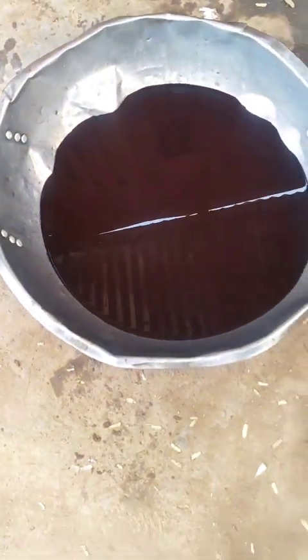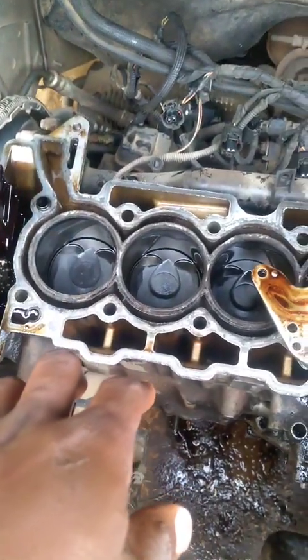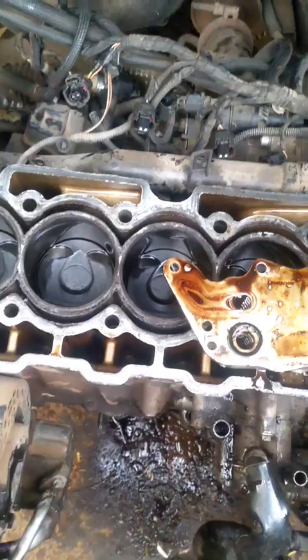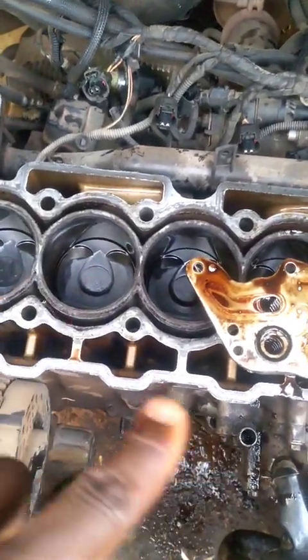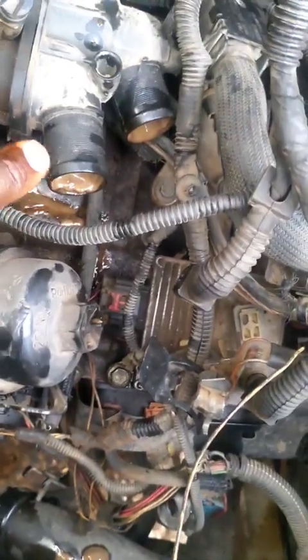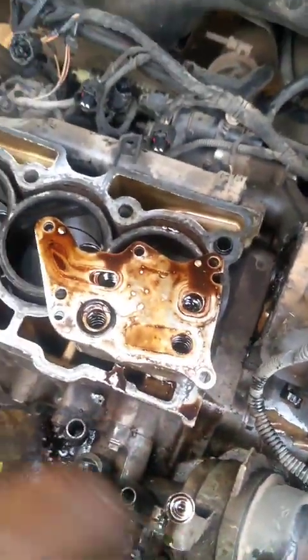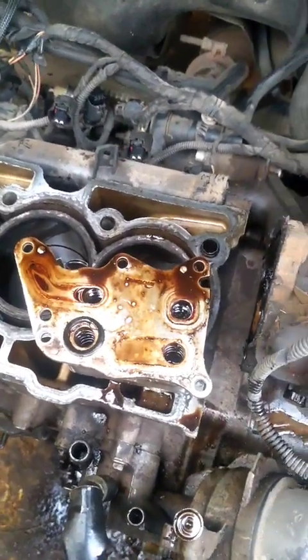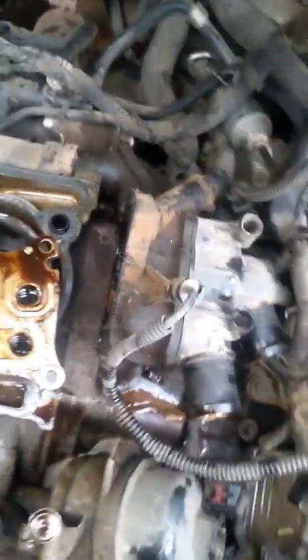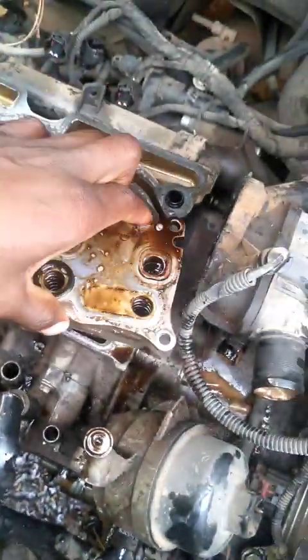The gearbox oil doesn't look like it has that color, so that's a good sign. We are of course changing the head gasket, but the head gasket is not the root issue. The reason the head gasket got burnt is because the blocked coolant flow caused overheating, which eventually affected the gasket.